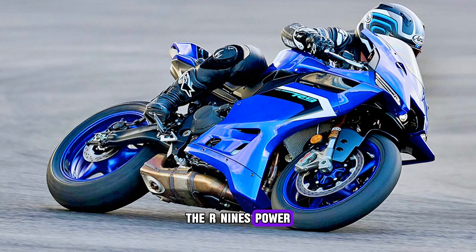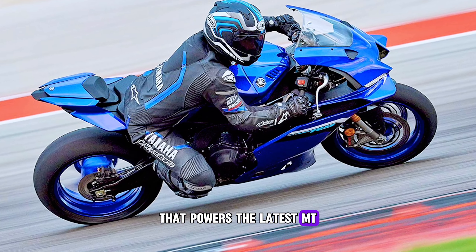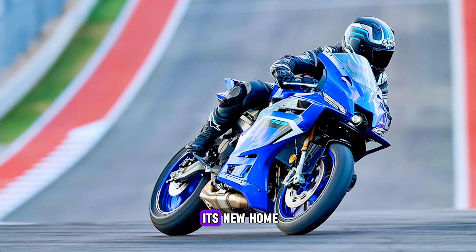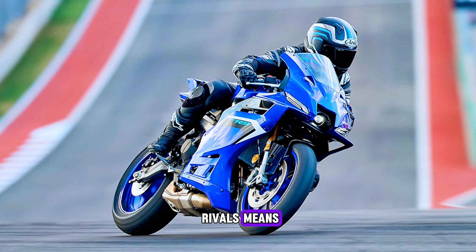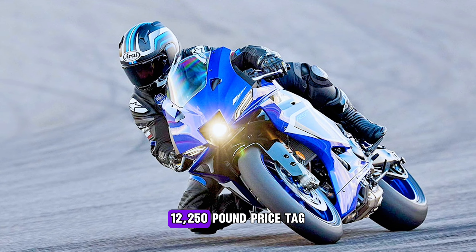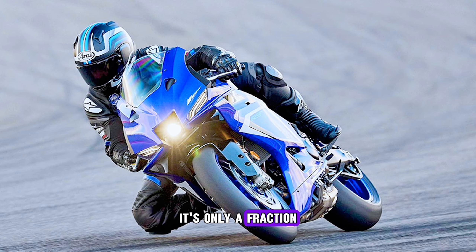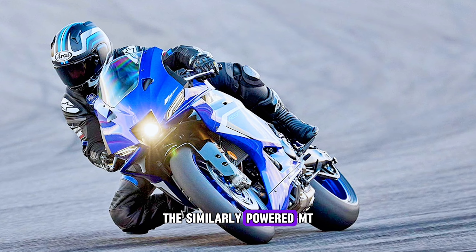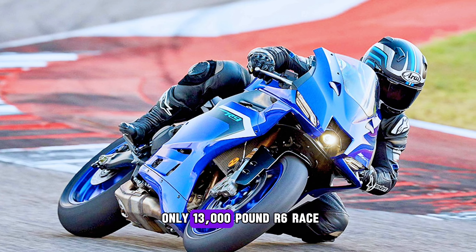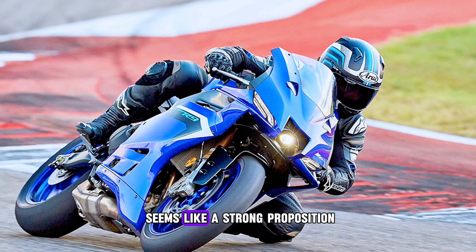The R9's power comes from the same CP3 triple that powers the latest MT-09 and spin-offs, with just a handful of tweaks to suit its new home. A lack of direct rivals makes it hard to judge the value proposition of Yamaha's £12,250 price tag. It's only a fraction more expensive than the similarly-powered MT-09 SP and undercuts the track-only £13,000 R6 Race — by those yardsticks it seems like a strong proposition.